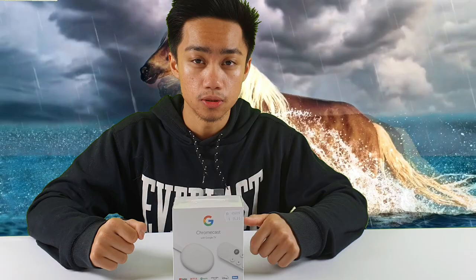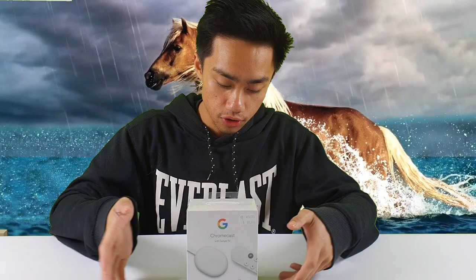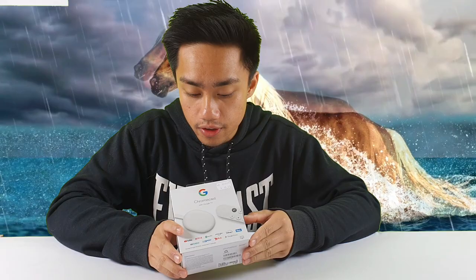Hello guys, welcome back to A Bit of Everything channel. I hope you guys had a very Merry Christmas and a Happy New Year. For Christmas, I got this Google Chromecast — this is Google's most innovative device yet.